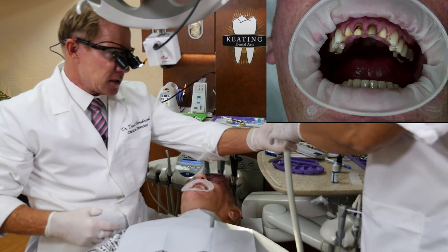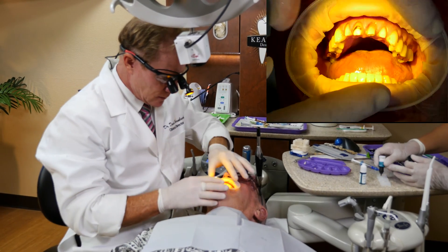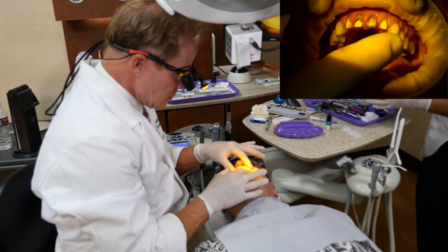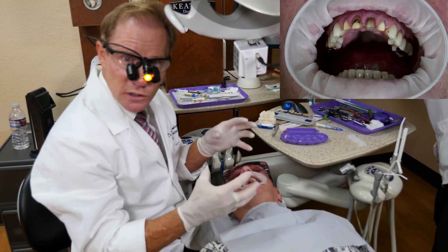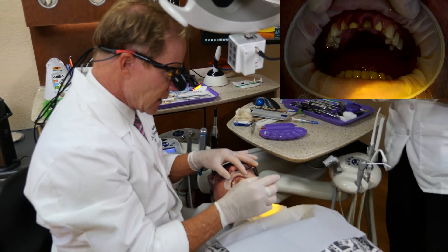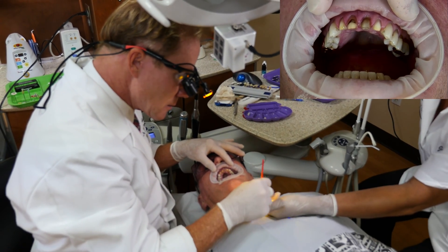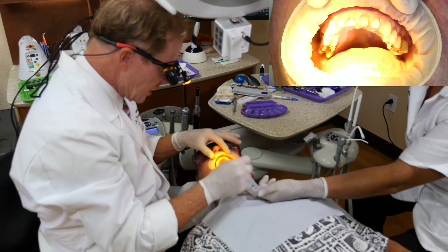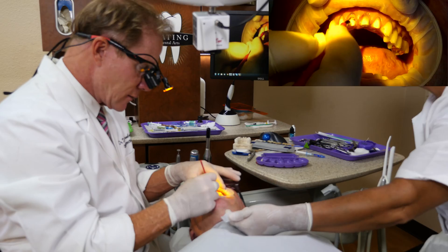Let's go ahead and mix the primer. We're going to be using All Bond 3, which is a fourth generation dentin adhesive. I've left the prep slightly moist. All Bond 3 is a dual cure material, so it actually has a photo initiator as well. The primer is two parts, A and B. We'll mix it up and apply multiple coats, making sure we get enough resin to infiltrate the hybrid zone and create a true hybrid zone, covering both dentin and enamel.